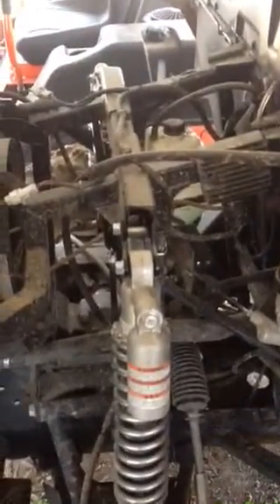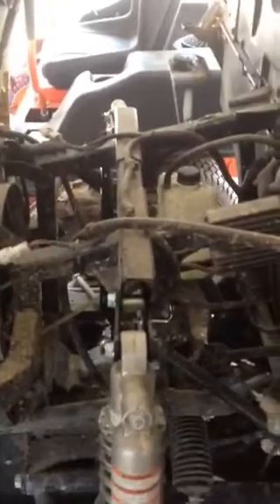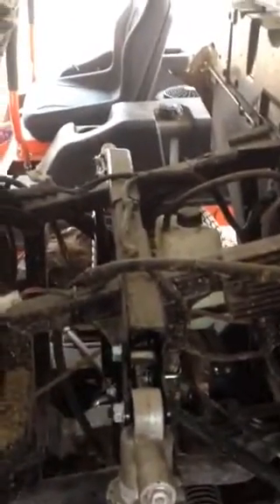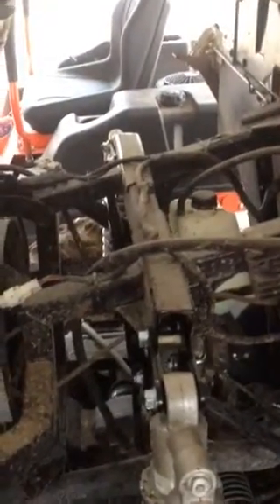This is the two-inch extreme lift kit for the 2011 Teryx. I looked on the web to try to get some info or tips about putting it on but I really didn't find anything. When I got it, it really wasn't that hard. It gave me a little over two inches of lift but also affected my shocks a little. When you get the instructions, it tells you how to do it — it's really not hard at all.